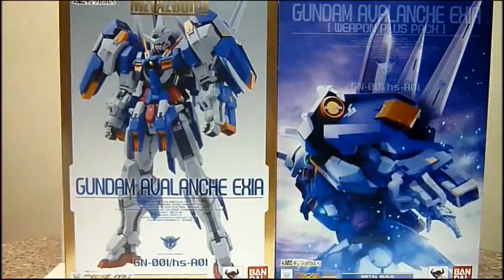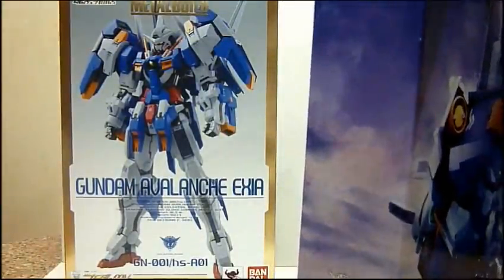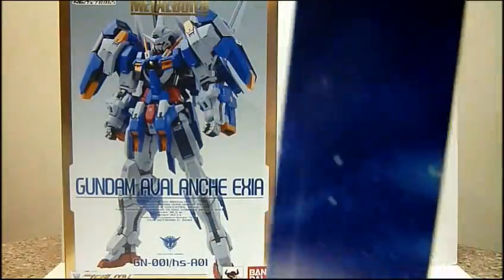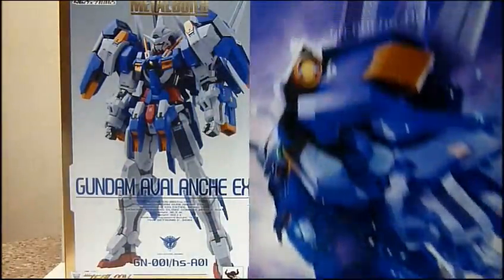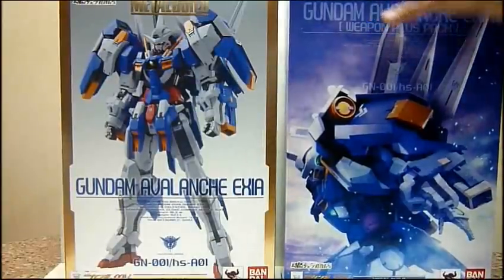This Gundam Avalanche Exia Weapon Plus Pack is limited to only 2 orders per account, so it's very, very limited. Really thankful for Toshiya for helping me get this. The difference between the two is basically the box art — the Weapon Plus Pack version features artwork seemingly done by a renowned Japanese illustrator, so the box is really nice. Both boxes are the same size, but the Weapon Plus Pack box looks fantastic.